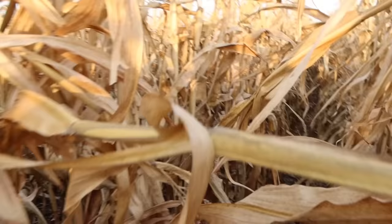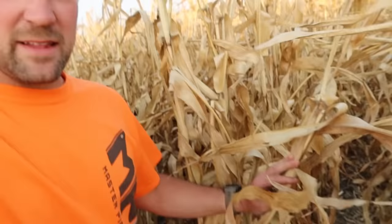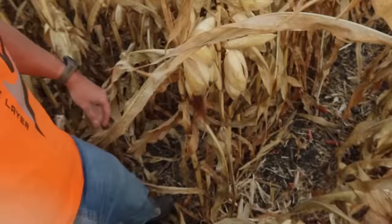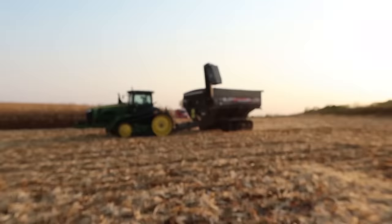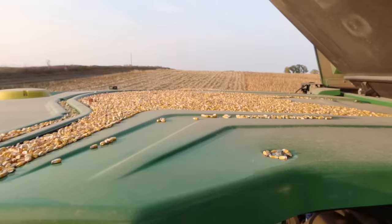I just can't believe how dry this stuff is — so crunchy, so brittle compared to what we've had for the last few years. We got dad running the grain cart with his bad knee, it works out for him to be able to run that thing. It's also nice with the dry corn this year — it doesn't peak up on the roof nearly as bad.